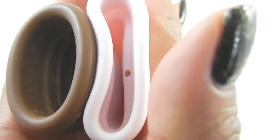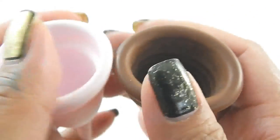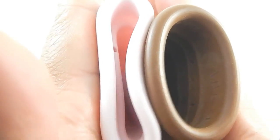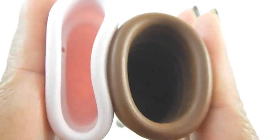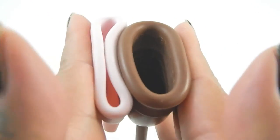The My Own Cup just keeps collapsing — you can't even see in there. I'm not even pressing on the rim area. So I'm going to do just the rims now. And that was the Keeper Cup and the My Own Cup.